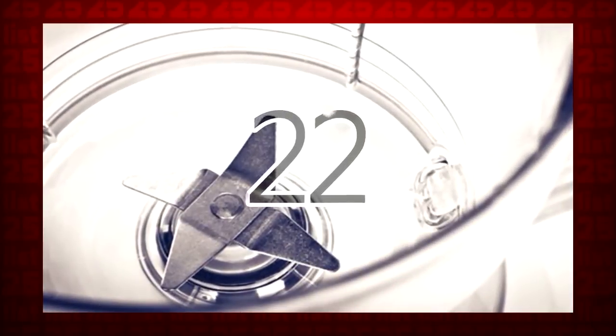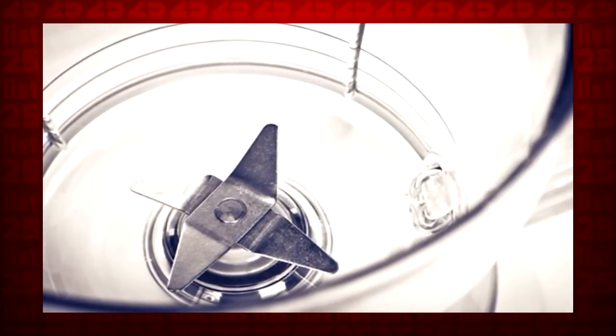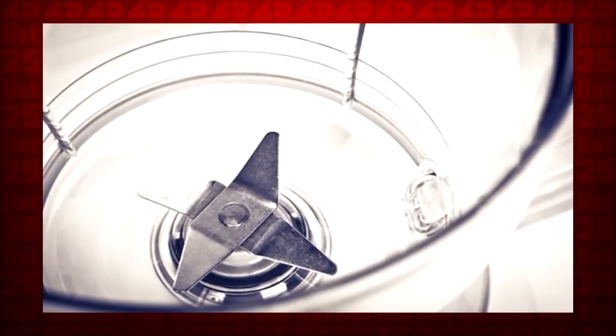22. It may sound obvious, but you'd be surprised how many people don't think of cleaning their blender. Fill it with warm soapy water, blend, and voila! Clean as new.